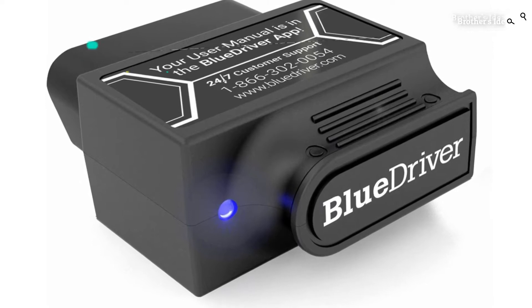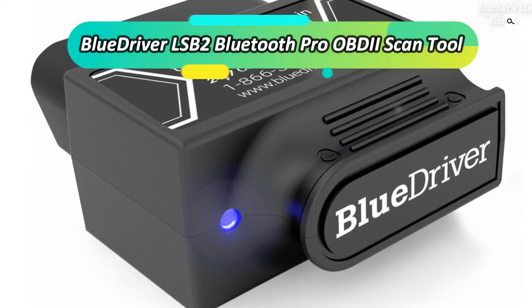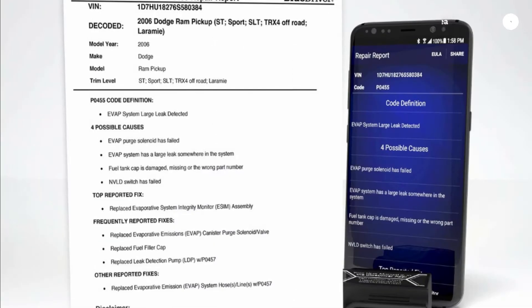Number 2: BlueDriver LSB2 OBD2 ScanTool. This scanner can be used to check vehicle systems in order to detect and free it of any faults. It does not work on electric or hybrid vehicles.